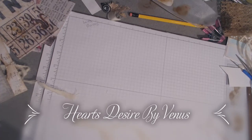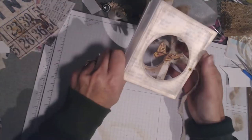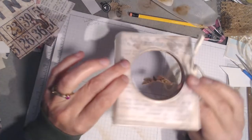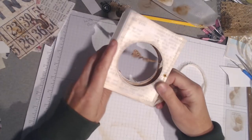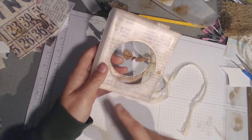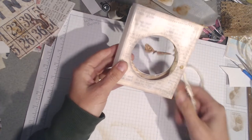Good morning, I'm Venus from Hearts Desire by Venus and today I'm going to show you how to take your milk jug and turn it into a mini album or junk journal cover. It's got a little peekaboo hole on both sides and a little butterfly that's dangling in there. When I put the signature in you can see that makes a cute little journal - it is a five by four with a one inch spine, and I put some elastic in here so it's a removable signature.